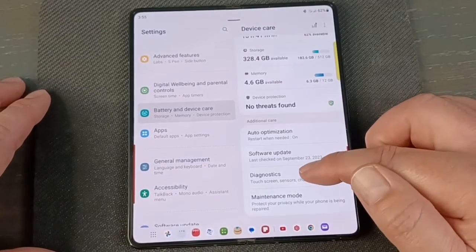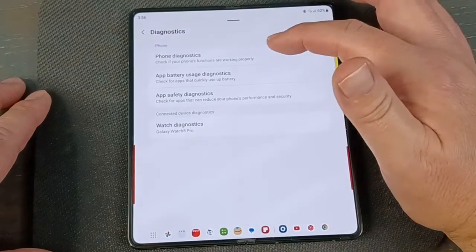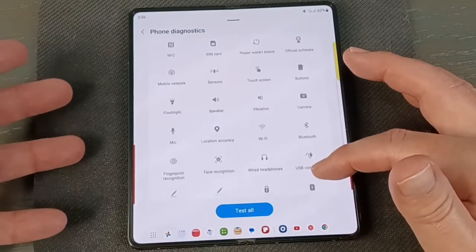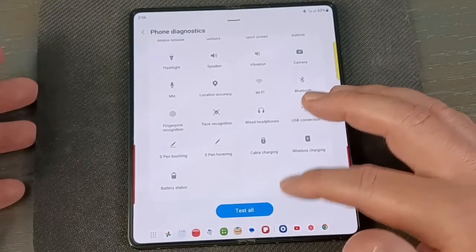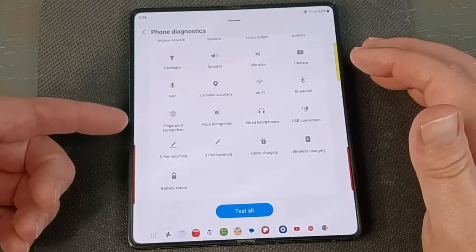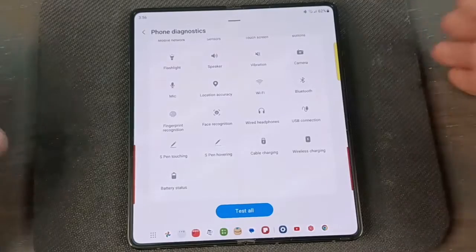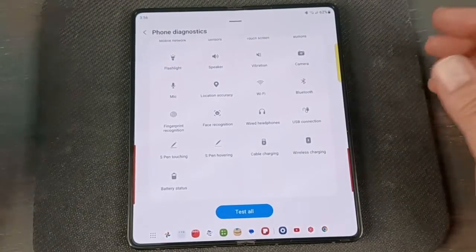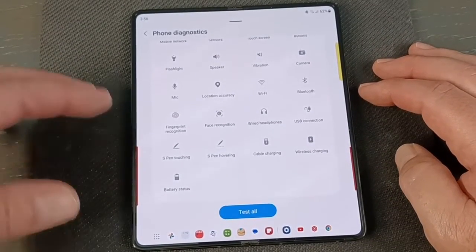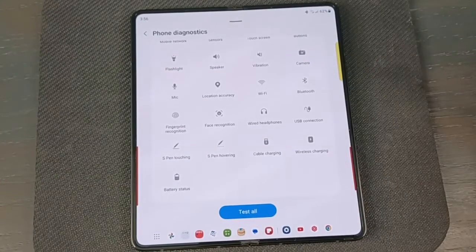Now let's go to Diagnostics. There are a couple of different options here — go to Phone Diagnostics. These are all the things you can check: hardware items and all sorts of stuff. You can Test All but it takes around 20 minutes. If you're having a problem — say your fingerprint sensor isn't working right after dropping the phone — you can check whether it's a hardware or software issue. A common one to use is Battery Status; if the battery's just not holding a charge like it used to, click on that and see what's going on.